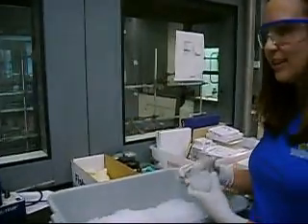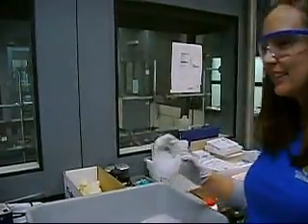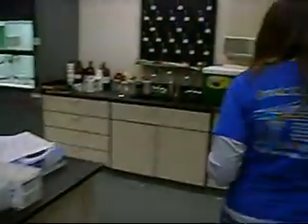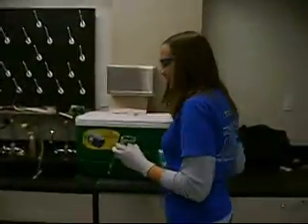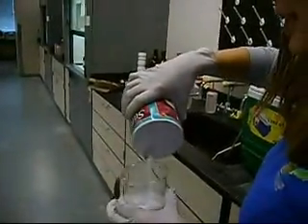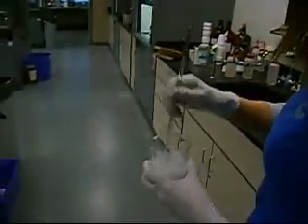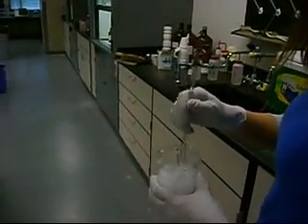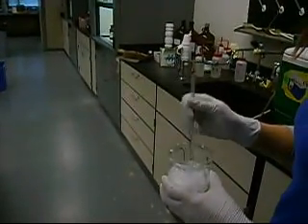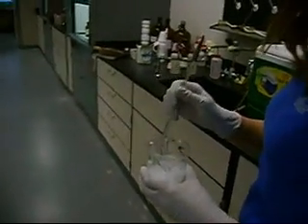Fill an appropriately sized beaker about half full of ice. Then add about 5 grams of salt for every 100 grams of ice and mix it together. Doing this lowers the melting point of the ice and creates a colder bath than with just ice and water alone.